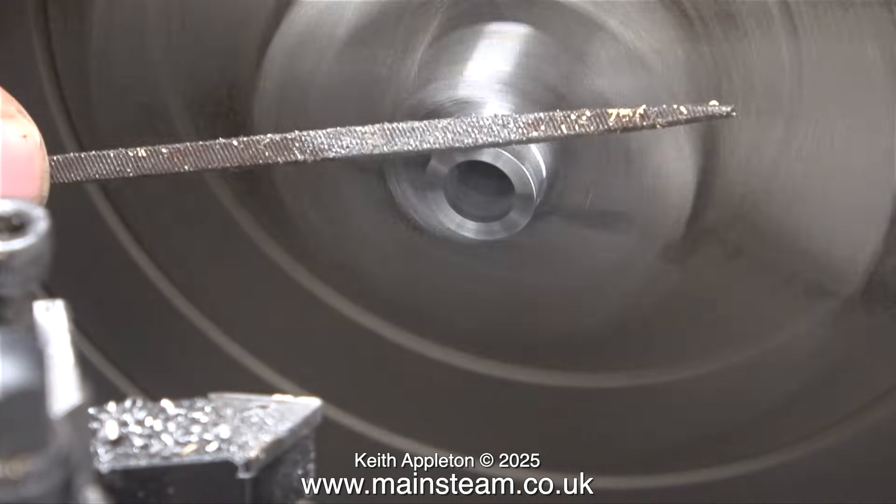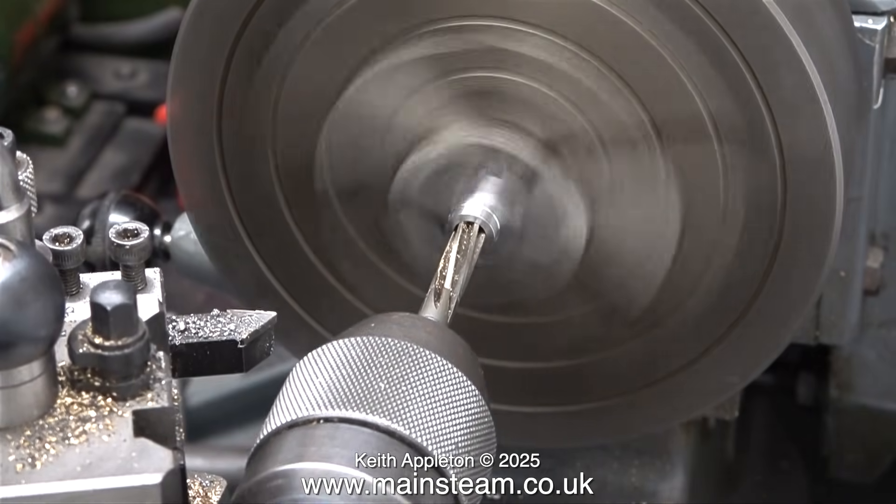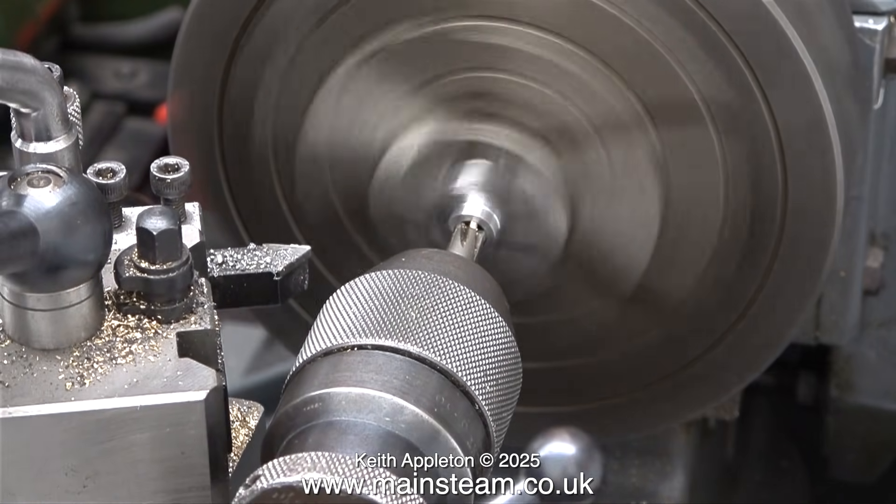In case you're wondering what I'm doing here, I'm just removing the sharp edge. When I turned the end of the eccentric, it burred over slightly on the hole, so I'm using the reamer to clear this.